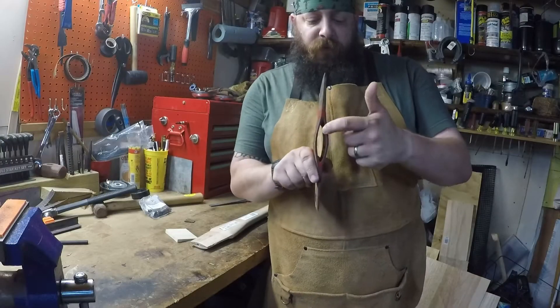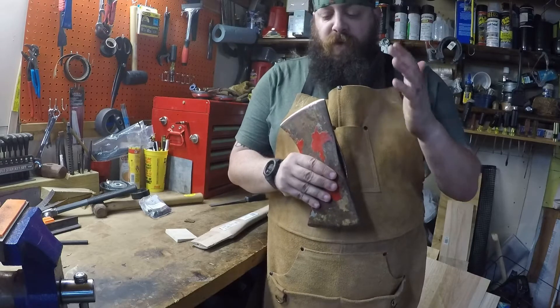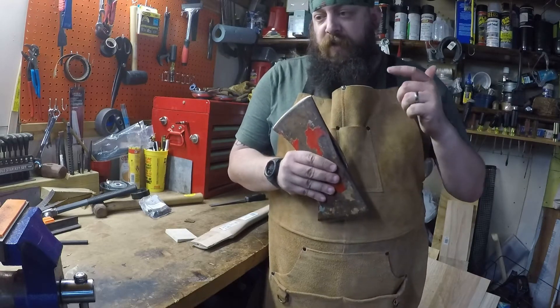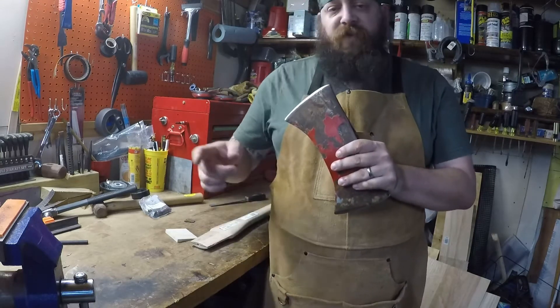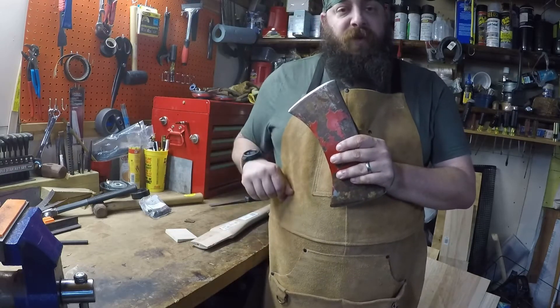Now that I've got all the old handle knocked out and cleaned up in there, I'm going to go ahead and rework the edge with a file to knock out any dings or nicks, and then after the file I'm going to sharpen it. The reason I'm doing that at this stage is, without the handle on it, it's a lot easier to move back and forth from the vise to get it flipped around and get a good edge on it.